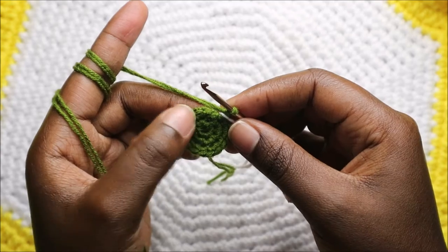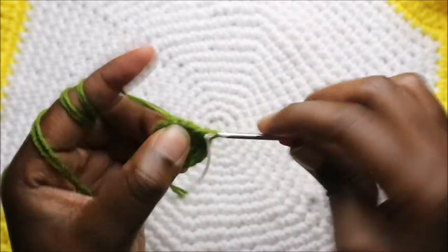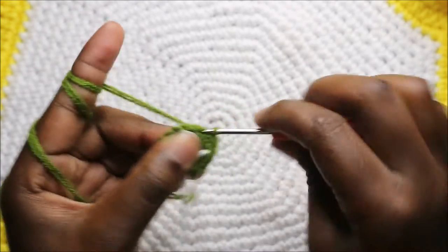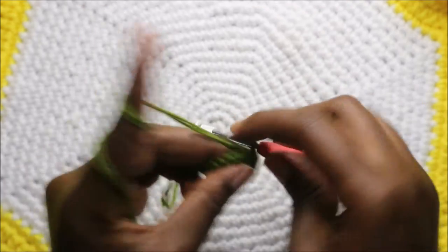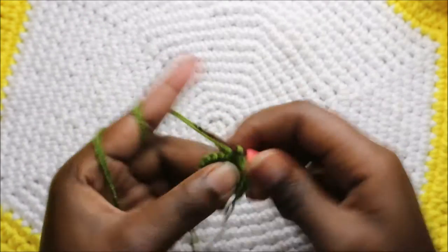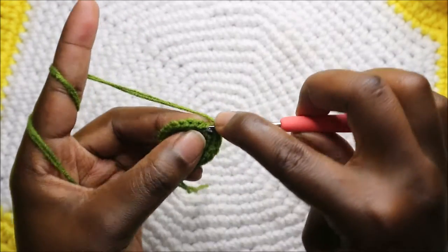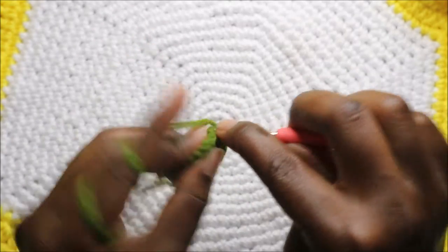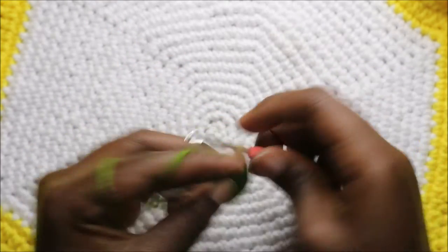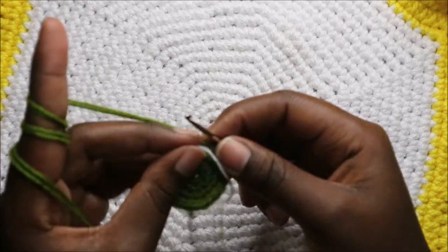Now in our fourth row we're going to do single crochet in the next two stitches, then increase in the next stitch. Keep repeating that — single crochet, single crochet, and increase — all the way round.